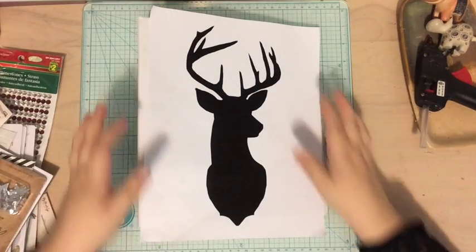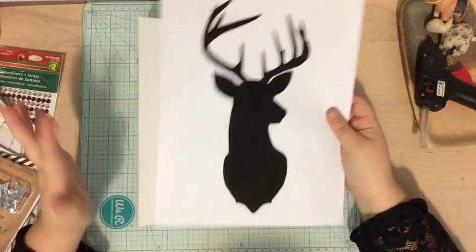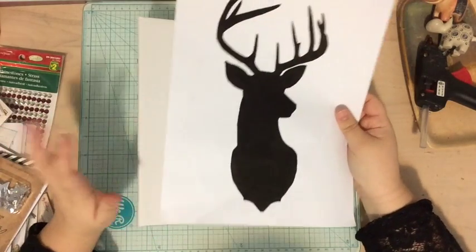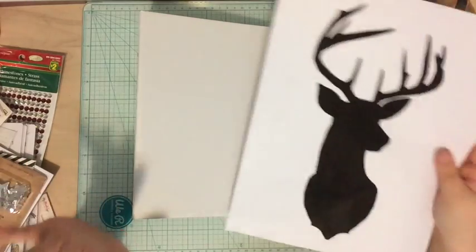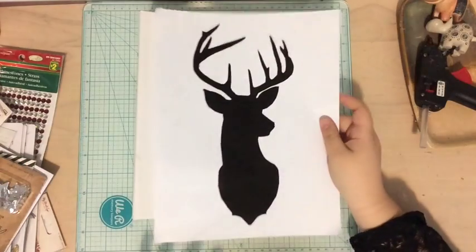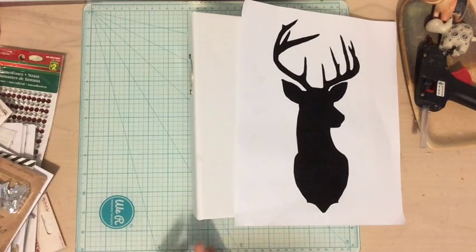You could totally do this too — you wouldn't even have to use a deer head. You could use a snowflake, or a Christmas tree, or a wreath, or you could write out your family name in buttons or something. There are just so many open ideas. This is the deer head I'm using, and I'm using the white December Daily album, which I got from Allie Edwards.